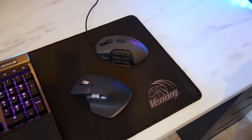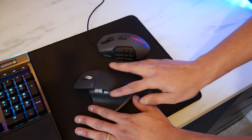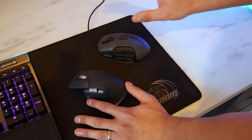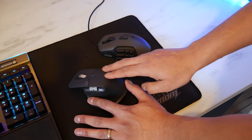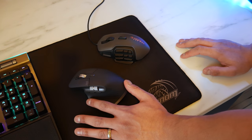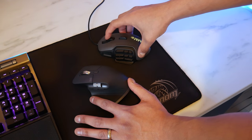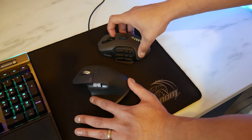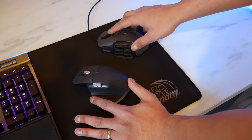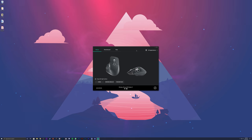Here's the Logitech MX Master 3 next to my other mouse, the Roccat Nyth MMO gaming mouse which has loads of buttons on it. The MX Master 3 is much more streamlined and professional-looking. The Roccat has a matte rubber finish that's noticeably thicker — you can almost press it down like rubber — whereas the MX Master 3 feels a little more firm. But the main thing I want to highlight is the mouse wheel: once you've used this mouse wheel, every other mouse wheel feels cheap and plasticky by comparison.